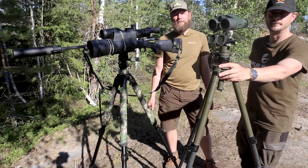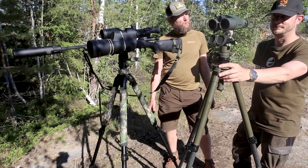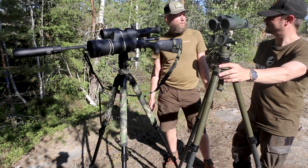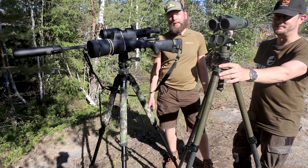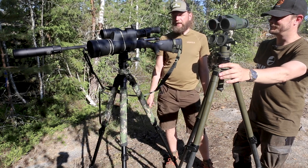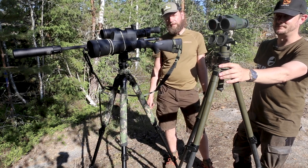I'm here with Stefan Orman from Astro Sweden, a pro team staffer from Pulsar and a shooting instructor, and he's going to help me sighting in the G-Dex C50.